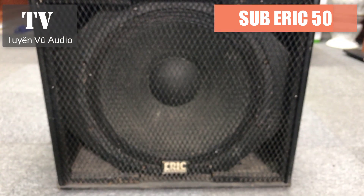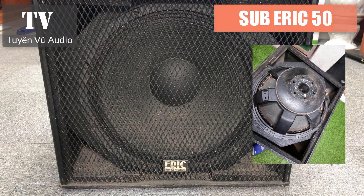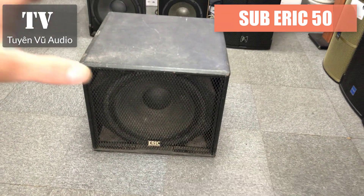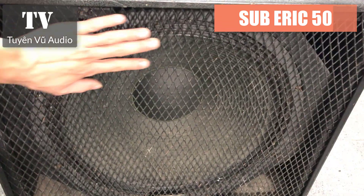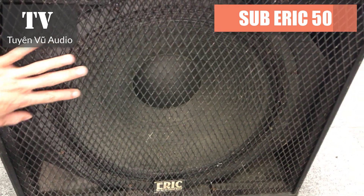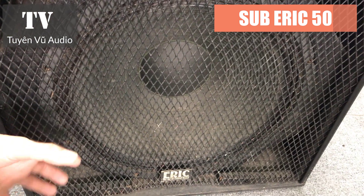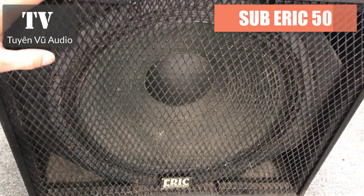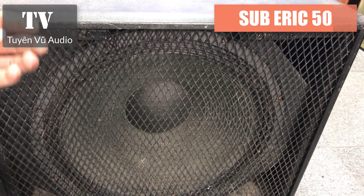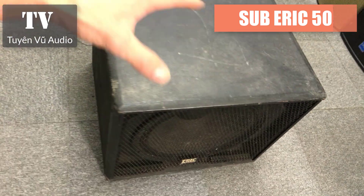Đây chính là chiếc xúc Eric BT50, con này từ 22 đến 100. Bây giờ em sẽ review qua cho các bác. Chiếc xúc 50 này được thiết kế với một màng lưới kim loại, nhìn rất là chất, có cảm giác rất là khỏe. Thương hiệu Eric thì chắc chắn các bạn đã biết từ rất lâu rồi. Trong video này em sẽ chèn một số hình ảnh nội thất của sản phẩm này.